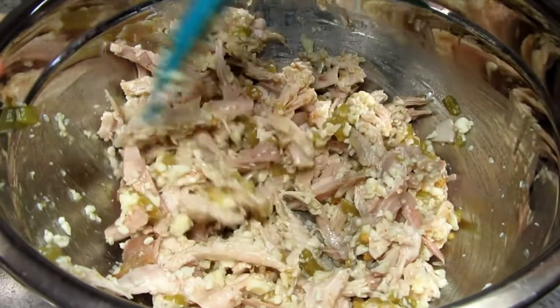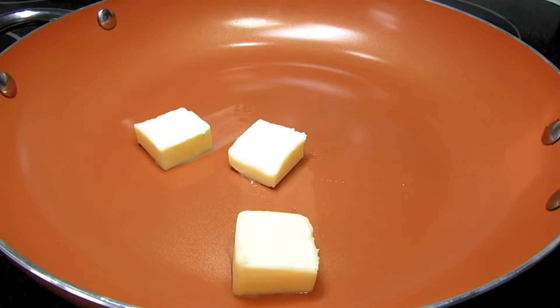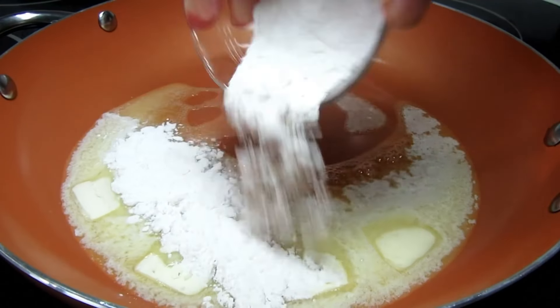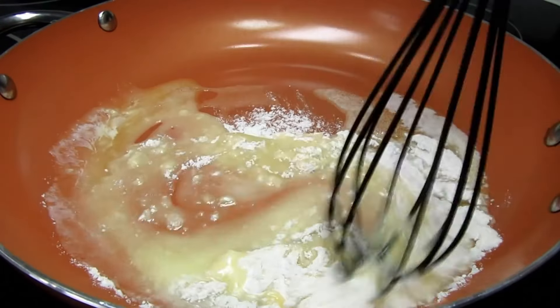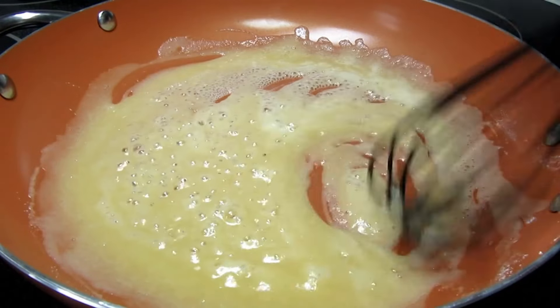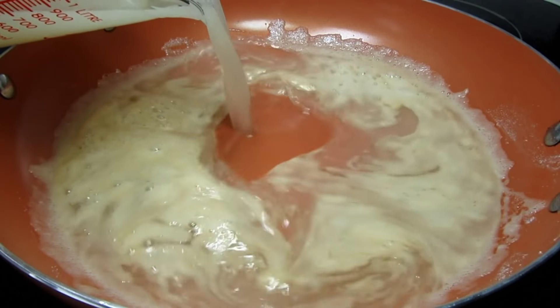Give everything a good mix to combine. For the white sauce I'm starting by making a roux with some butter and flour. Cooking and stirring on medium heat for a couple minutes and then I'm adding in some turkey broth, turning my heat up to medium high to bring this up to a simmer.